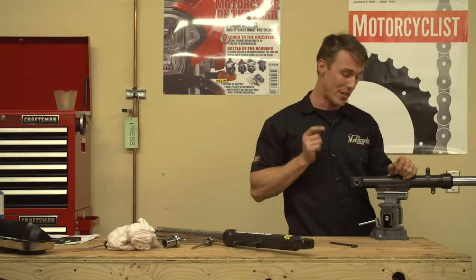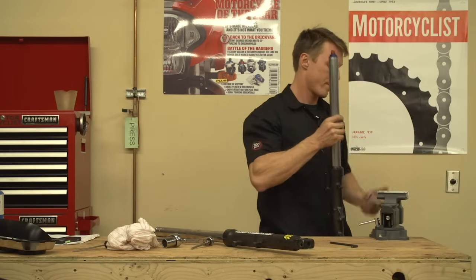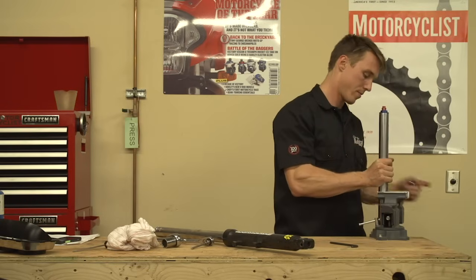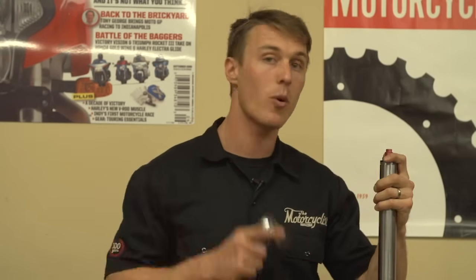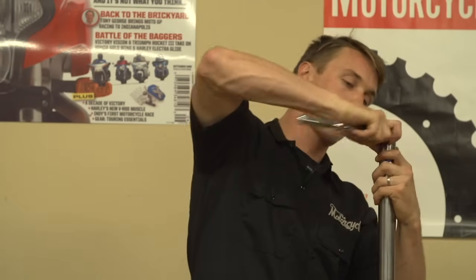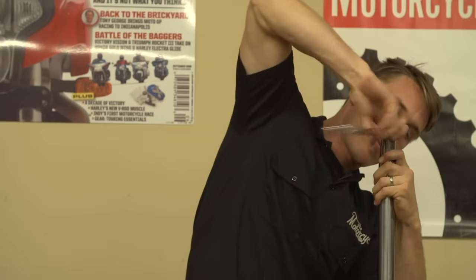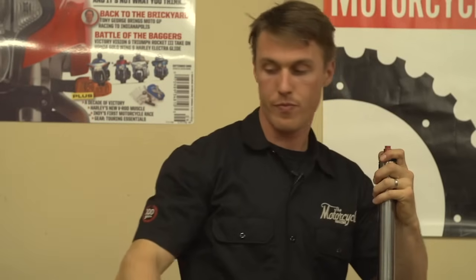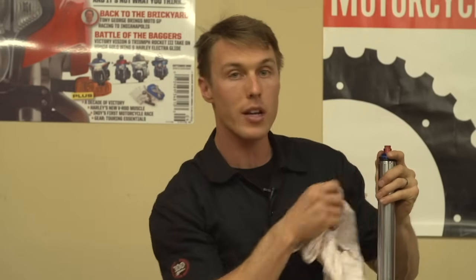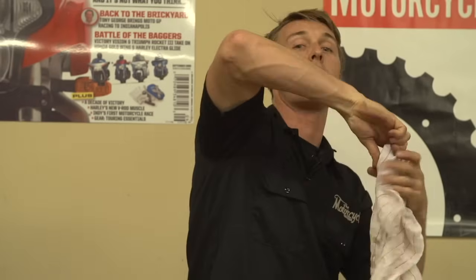The fork cap is loose and the damp rod bolt is loose, and now we're going to remove the fork cap all the way. The spring is applying pressure to the fork cap, so it's going to try and pop off once you unthread it — you definitely want to use some care when doing this. Once you see the sealing o-ring, cover the cap with a rag and turn it the rest of the way to help prevent it from flying off into your shop.